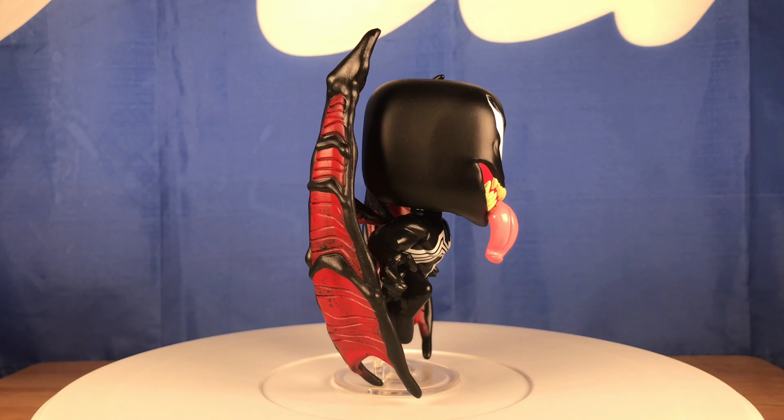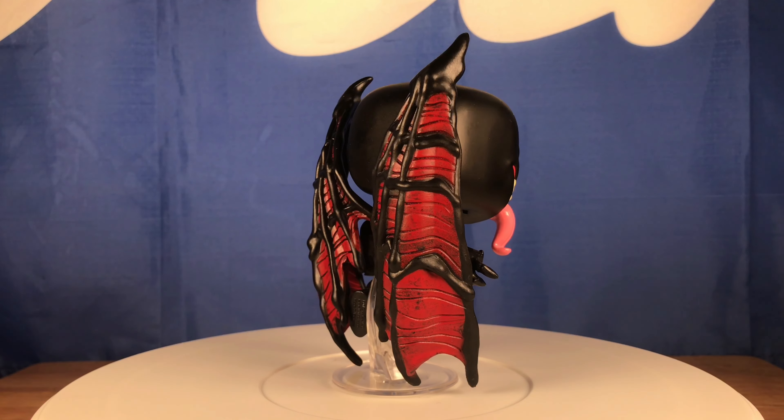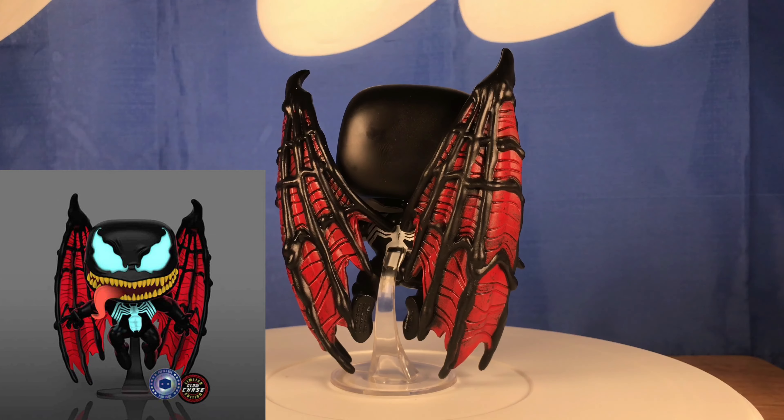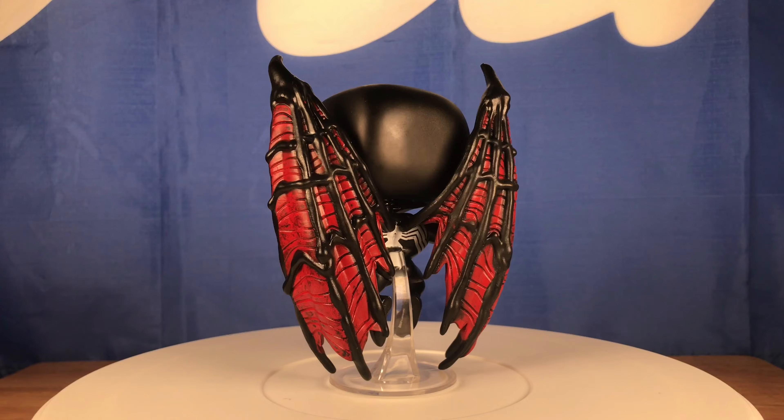I think honestly this is from one of the Venom comic books when he's flying. There is a chase version of this pop that is a glow in the dark. Even if they didn't make a chase version, this is still fire. This is one of the best Venoms ever — seriously, in my opinion. Some people might agree, some might say it's up there. I just think it's popping straight up.